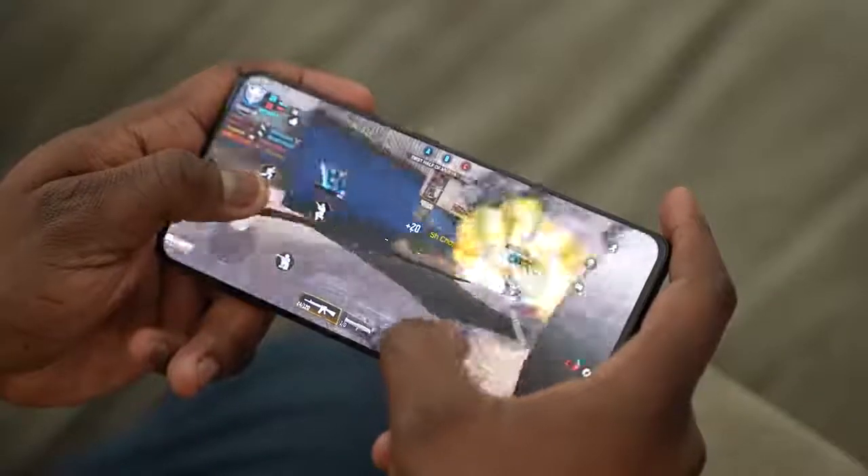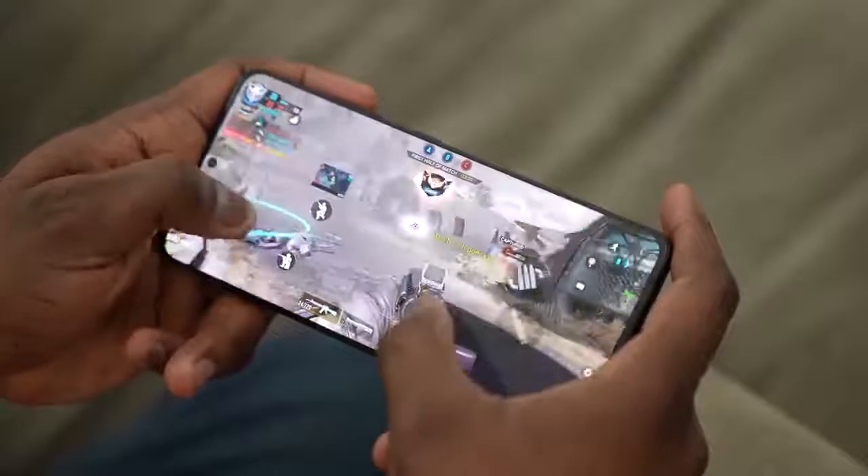Anyway guys, leave your thoughts down below on the Galaxy S21 Ultra and what you would like to see with gaming. Stay tuned for my gaming video on the S21, my speaker tests, and more videos about the Galaxy S21 series. If you have any questions or comments, let me know. Otherwise, don't forget to like, share, and always enjoy your entertainment.